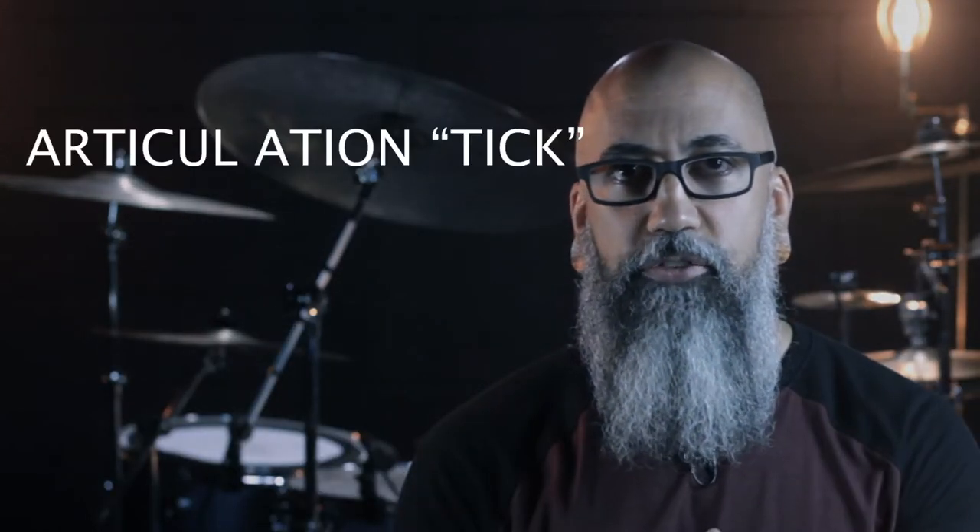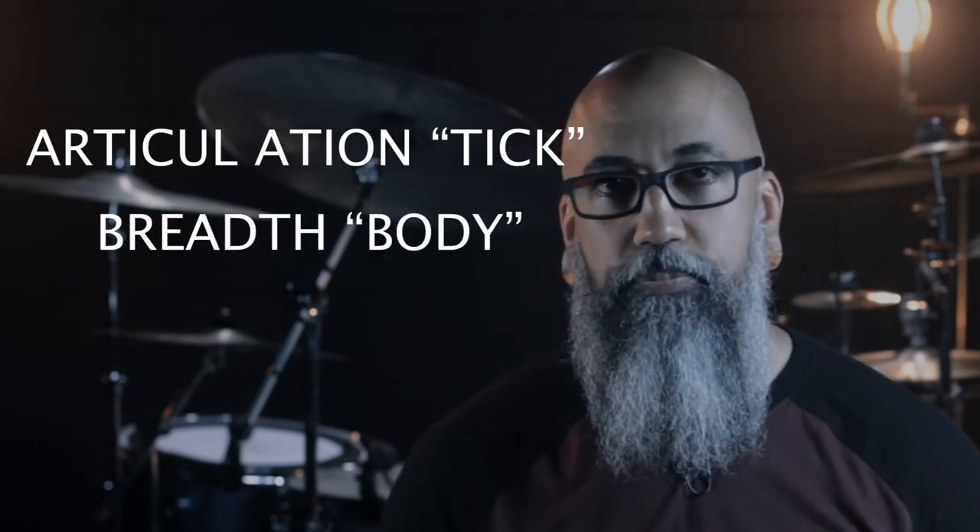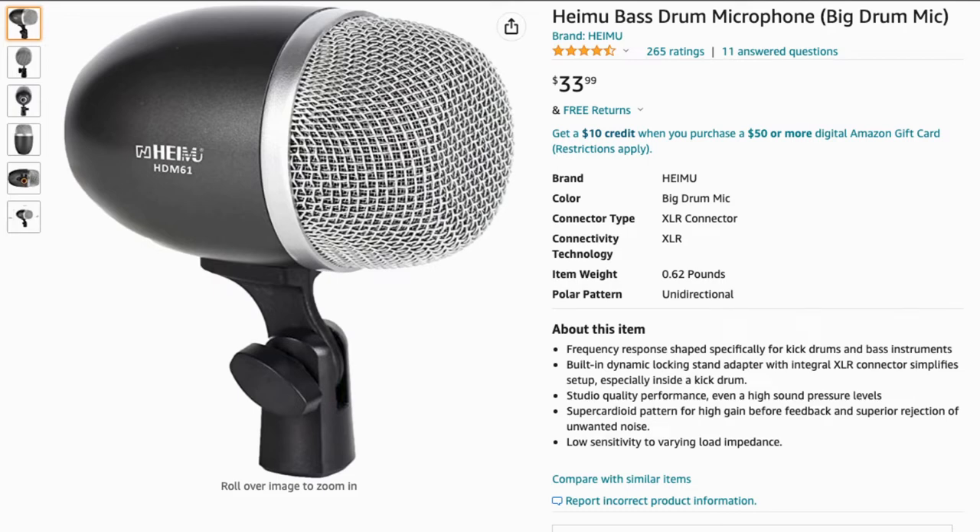To this, I add inside a blanket that's folded kind of like a big burrito, with about four inches of the girth of it resting lightly against the front and batter head. It's important to mention at this point that I use a relatively square plastic beater — very important. And because those heads don't matter unless you can hear what each contributes to the sound, I incorporate two mics to pick up the complete sound of the kick drum: one mostly for the articulation, or the tick, or the beater contact sound, and one that gets the breath, or the body, of the drum. Also important to mention is that I do not spend a lot of money on these mics. At the time of recording, you can pick up the HEMU HDM61 on Amazon for $34.